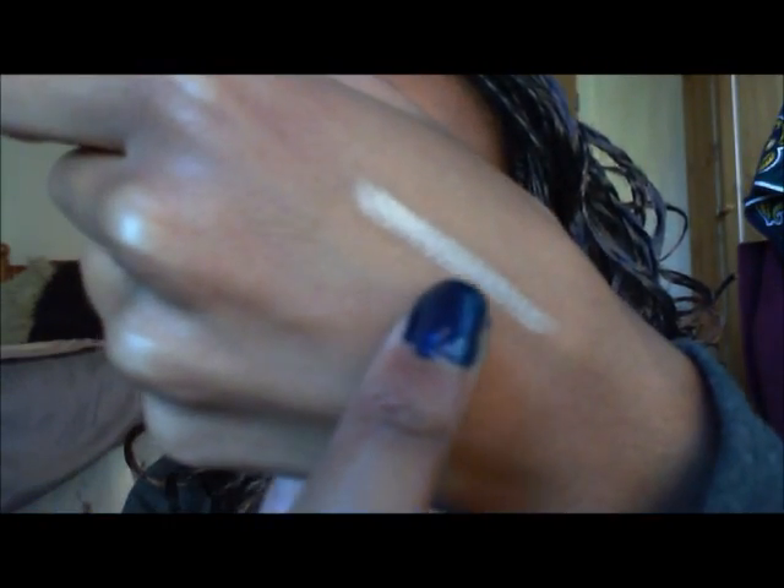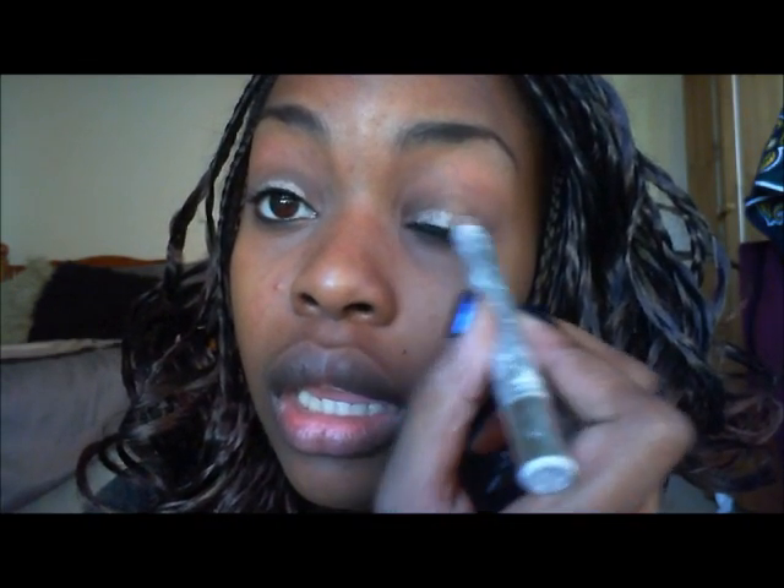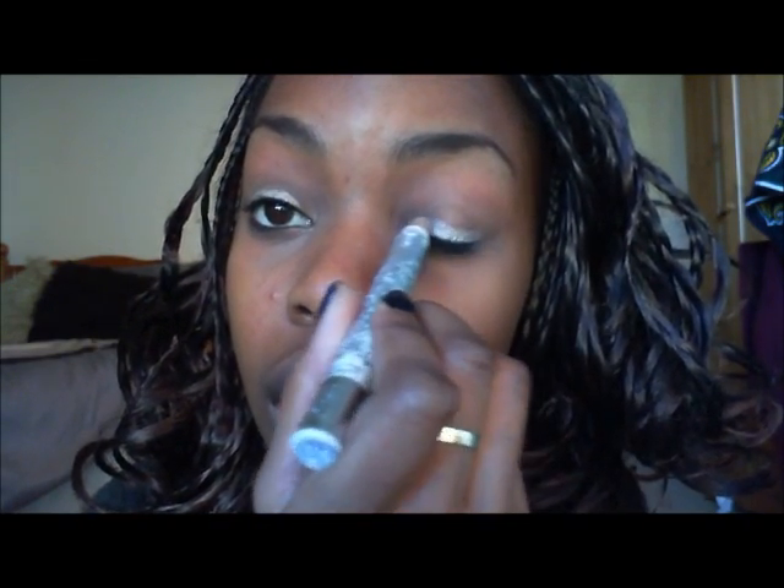Once you've applied your primer, take a cream shadow. I'm using a Technic shadow stick in a really nice goldy champagne color — it adds shimmer to the eye. I apply this at the base of the eye and then blend it upwards with my finger.